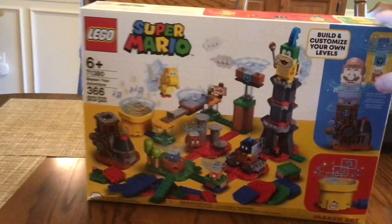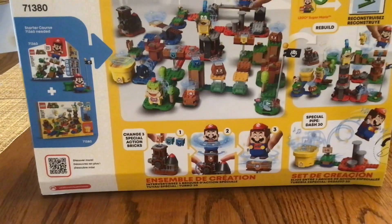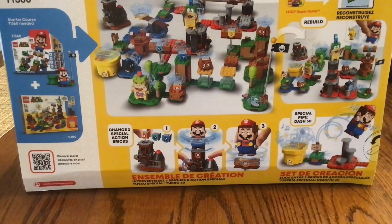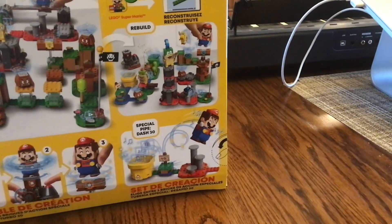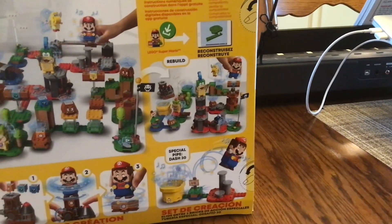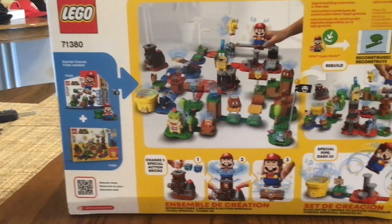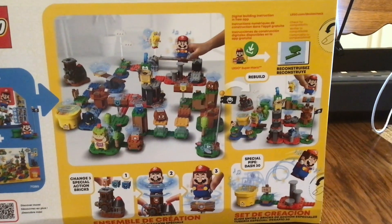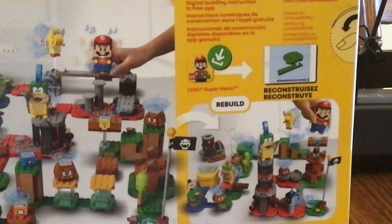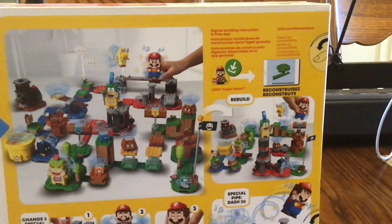On the back of the box, it shows different shots of the set — how you can change customizable blocks and pictures of the 30-second pipe. It does not come with a flagpole like the Mario and Luigi Starter Courses did. The only way to access the instructions is through the LEGO Super Mario app on an iPad or iPhone.